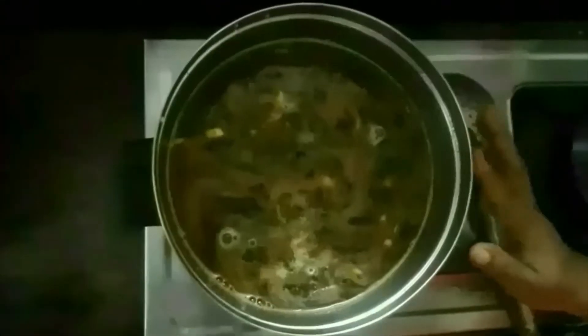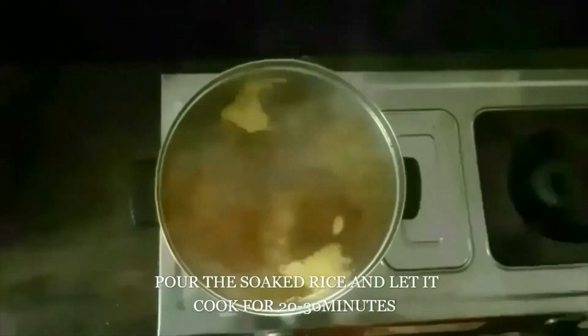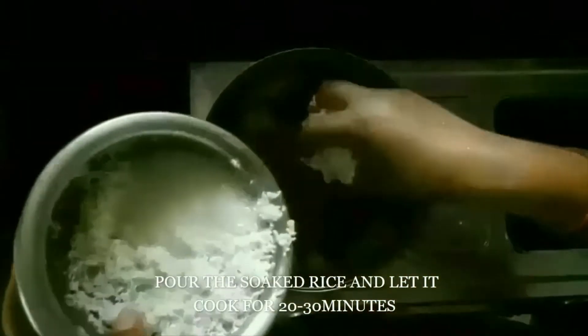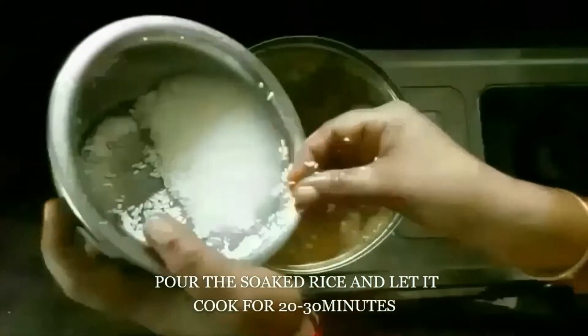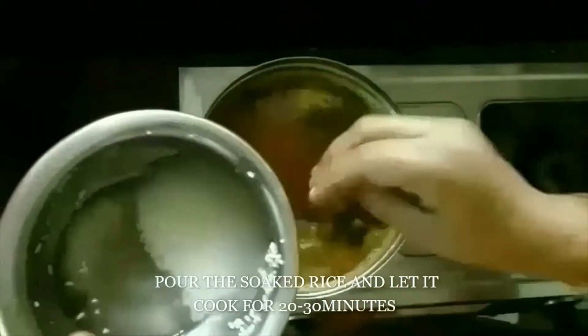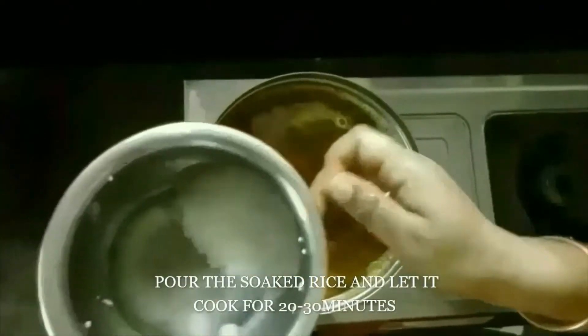It is not easy to get the water, but it is good for me to get the water. Let's take our glass and put it closer. Then we'll get the rice article back and put it on top of the glass. These are the big glass. Make it easier to put it on top of the glass.